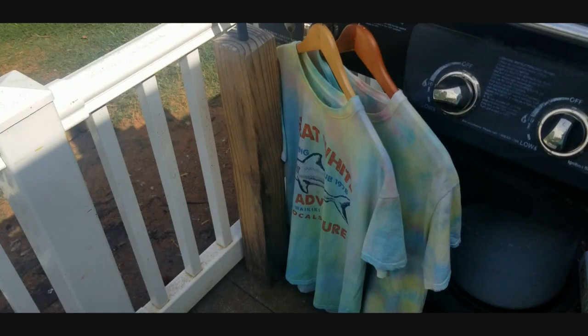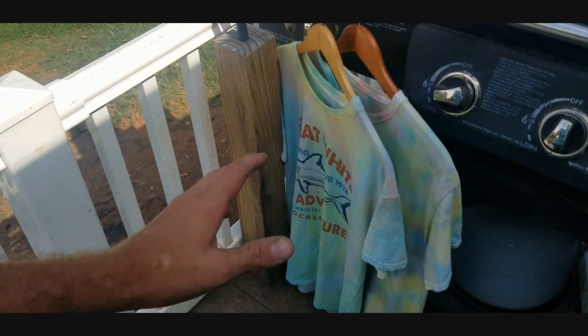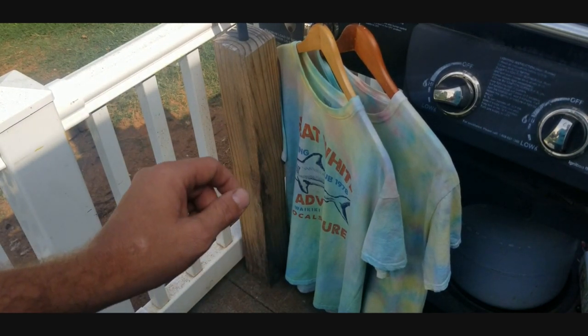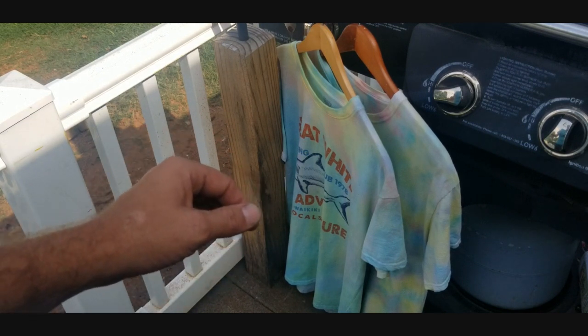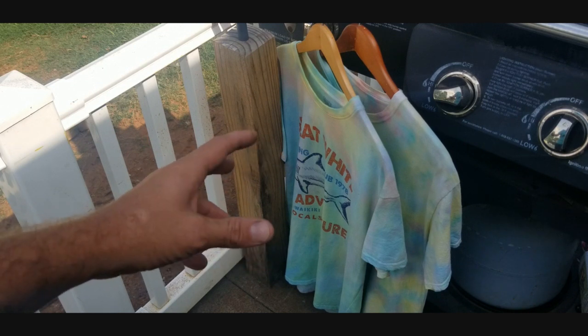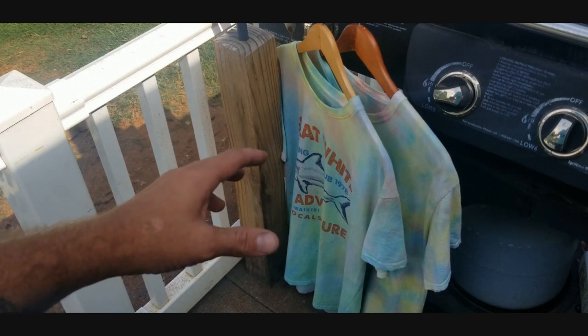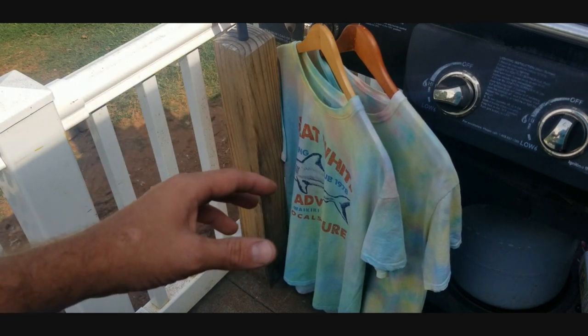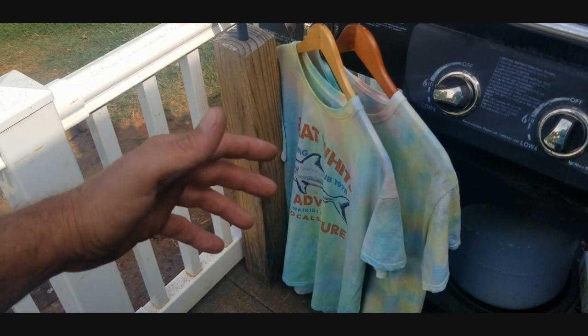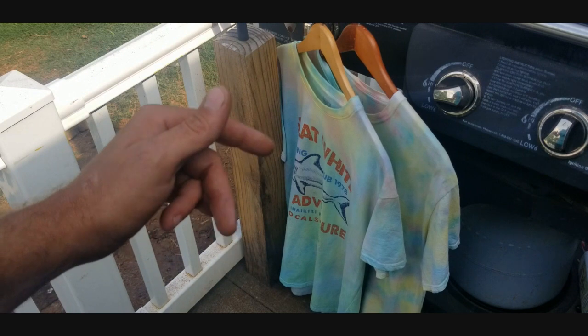I've hung these shirts out to dry. We're going to let them hang for at least 24 full hours before we wash and dry them — let them just hang dry out in the sun. Once it's been 24 hours, go ahead and wash on cold water and then dry them.